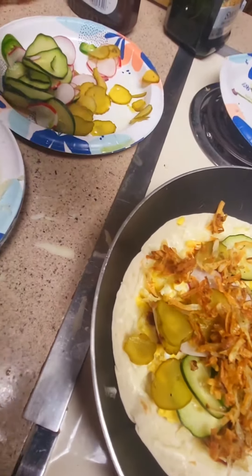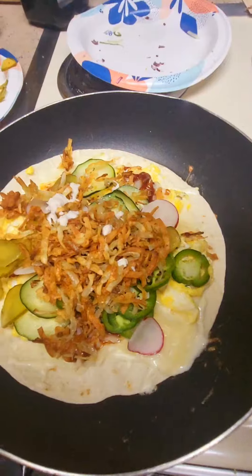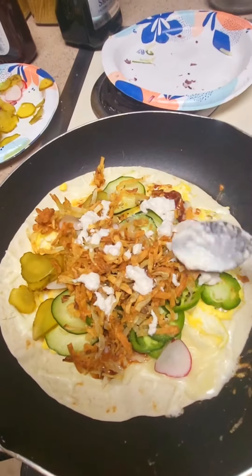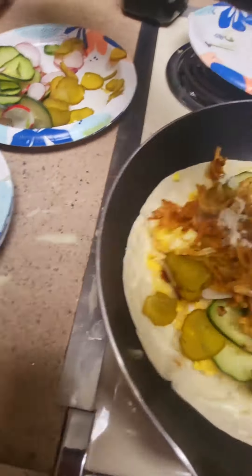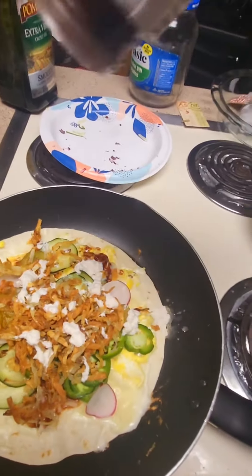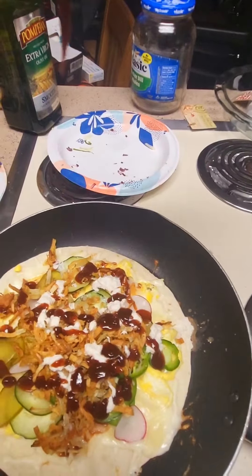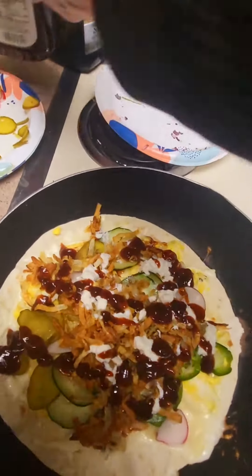I almost forgot — horseradish. Alright, I'll put some horseradish on there, two tablespoons. Pop it off with more horseradish, more barbecue sauce. And there you go. That's my Rastern Deluxe Veggie Taco.